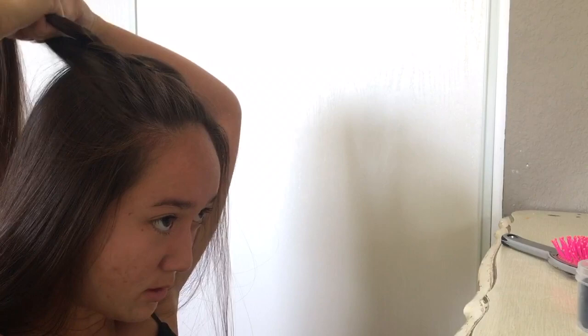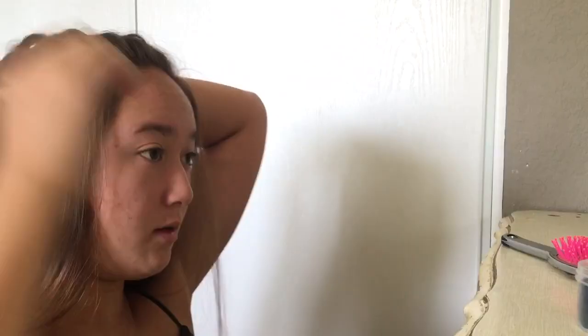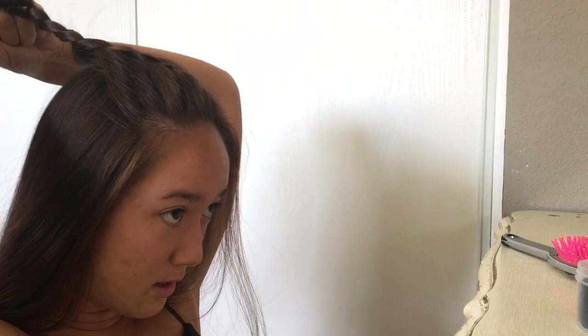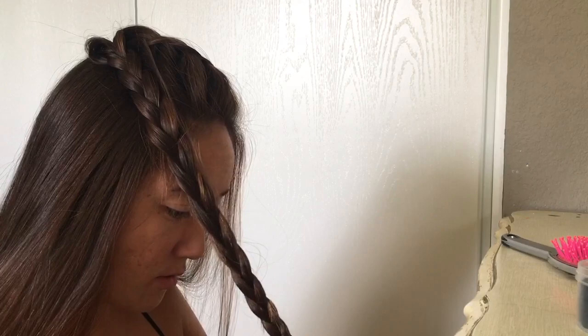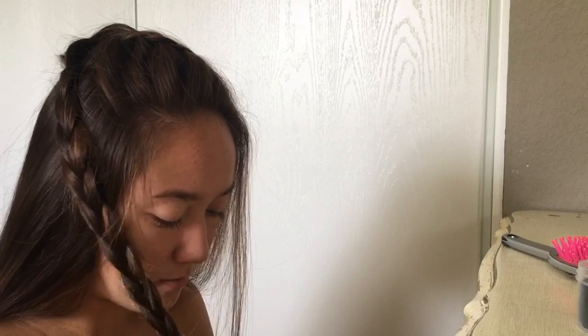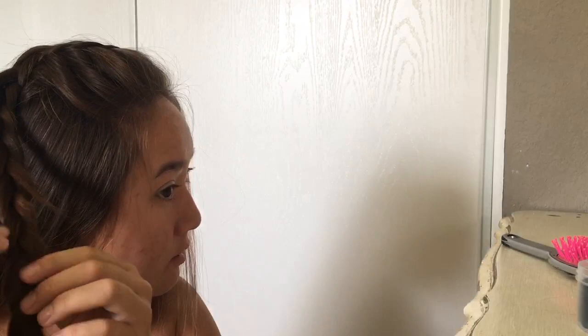Make sure your braid is going straight back — if it's going too much to the side, grab more hair from the back of your head instead of the front. If it's not even, just grab a little more hair from the back since it won't be noticeable. After that, just do your braid all the way down without connecting it to your head anymore. Once you get to the bottom, take a small hair elastic. I like the braid tight so you can pull it out later to make it thicker.